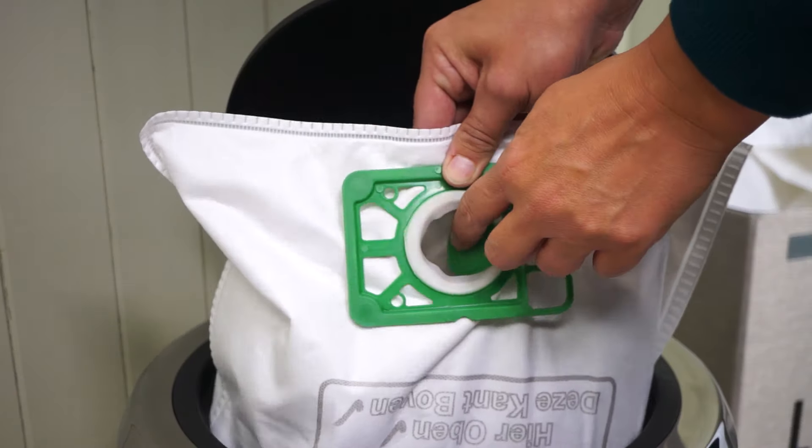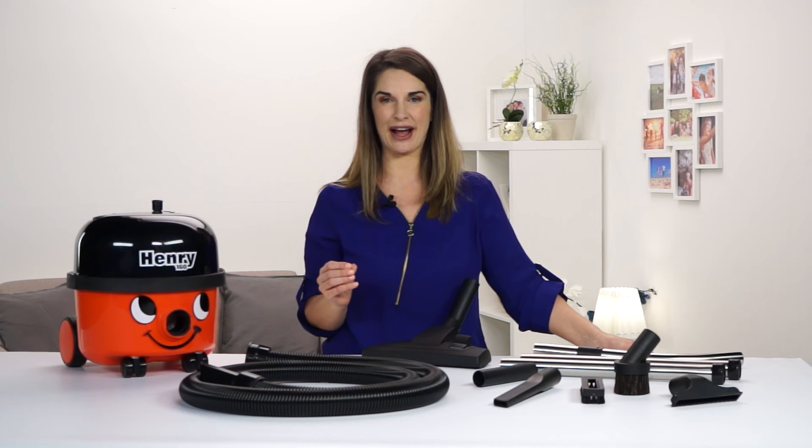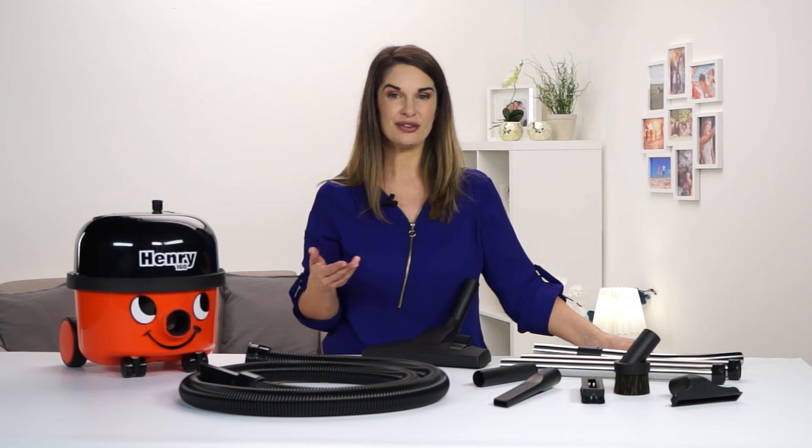When it comes to emptying, Henry's self-seal tab locks all the dust in the bag so you can empty with no dust, no mess and no trouble.